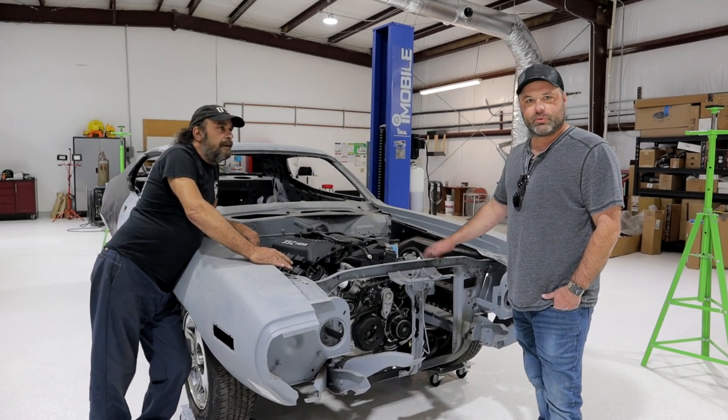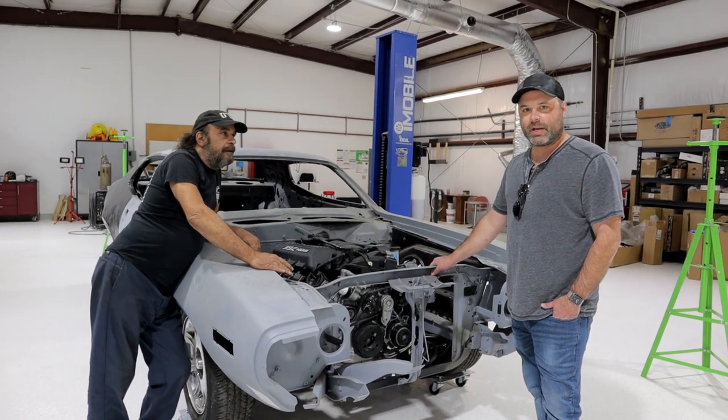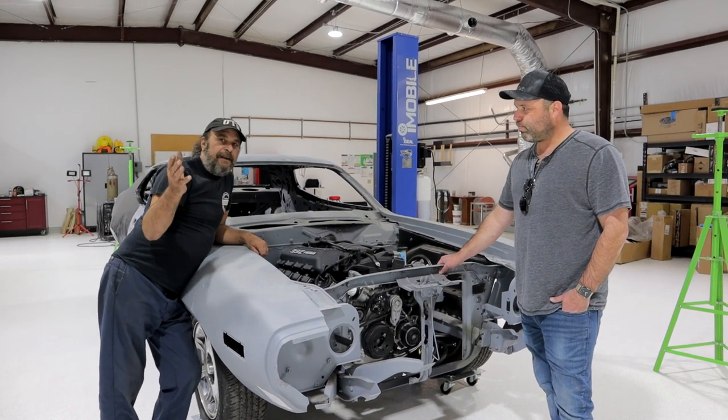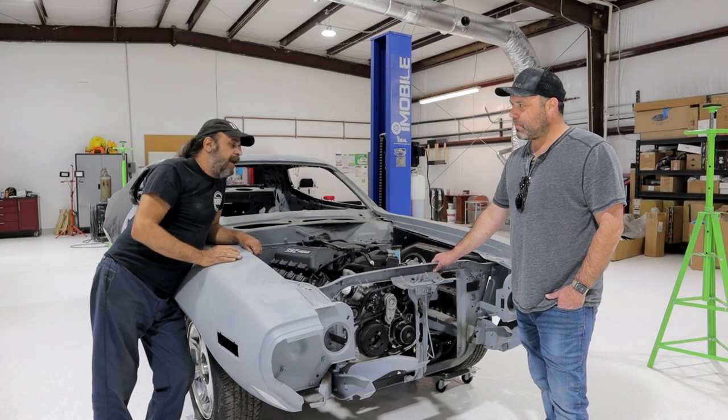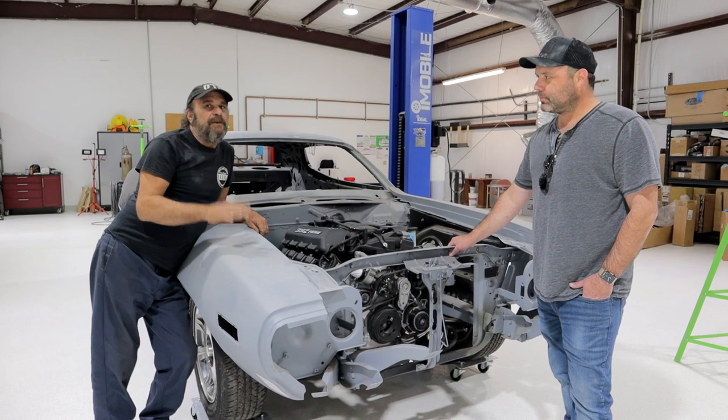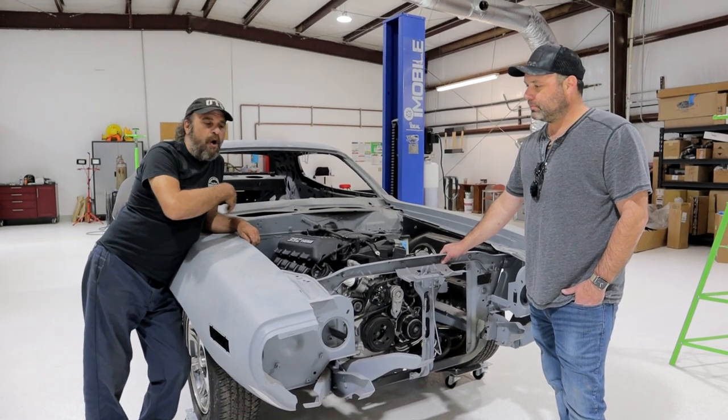As soon as I got it, it was one of my dream cars. As soon as I got it I knew I had to do something nice with it. I saw the pictures of it — it was like roached. I know a lot of you purists, I'm a purist too. I got to look at this and say what's he doing with that car, right? This thing was roached. He's giving it a whole new life.